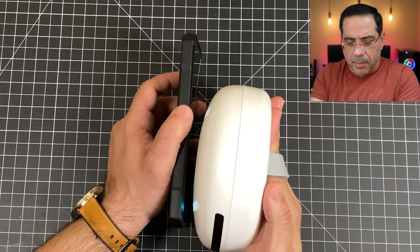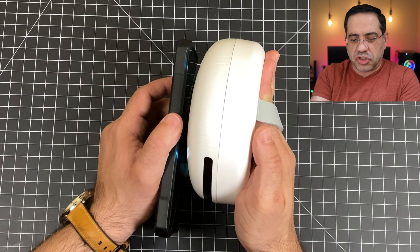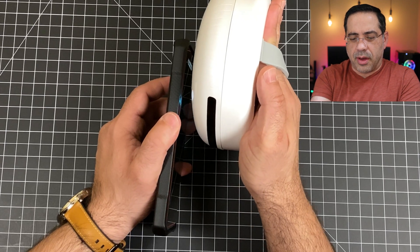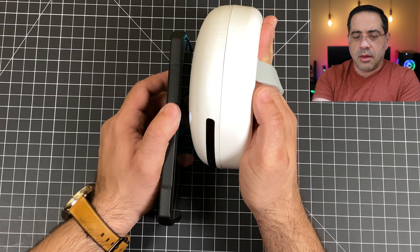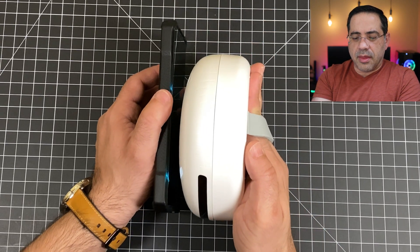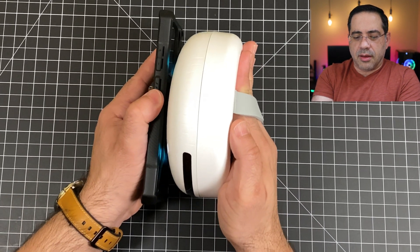The last thing I want to share is how you can use this in hand mode to sanitize objects. Here I have my phone, my S20, and as I get it close, the UVC light turns on. I'm going over my phone, essentially eliminating and destroying any germs that may be present. I can flip it over and, as I get close again, clean that area too.